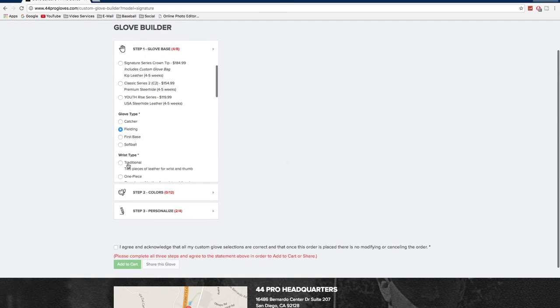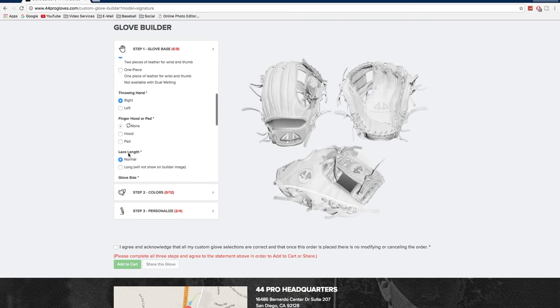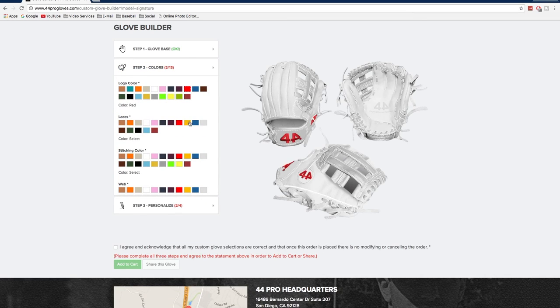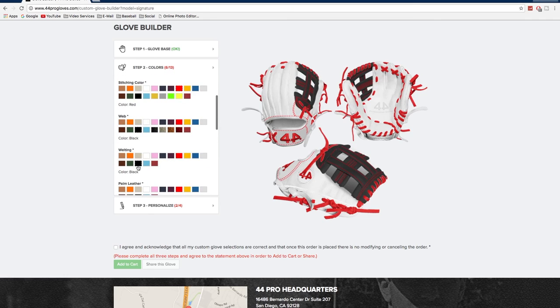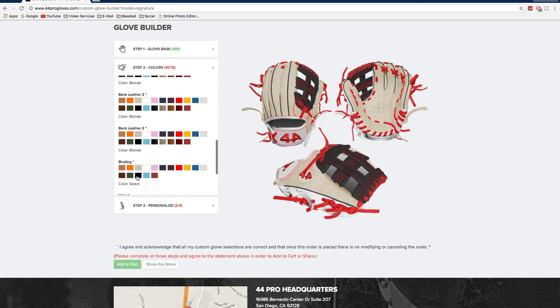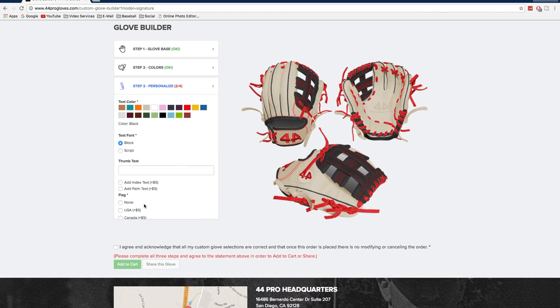Now we're on to my outfield glove — it'll be 12.75. You can do 12.5, whatever size you want, but that's the size I liked. We'll go H-web, and then we'll get into the leather colors. Every one of my gloves has red stitching, red embroidery, and red lacing. It just looks really good, especially on this glove — the black, the red, and the black web look really good in my opinion. I might get another outfield glove depending on when I send mine back in to get the leather replaced in the palm.